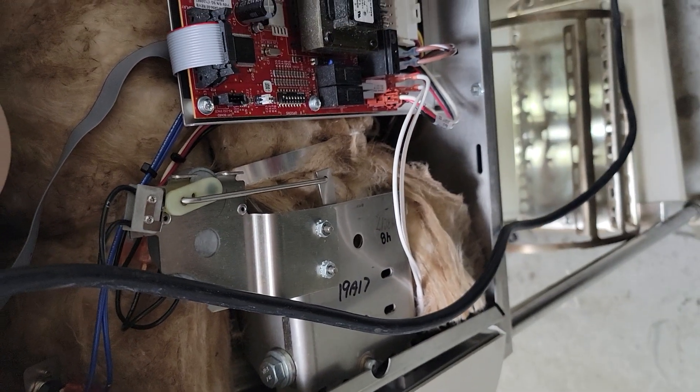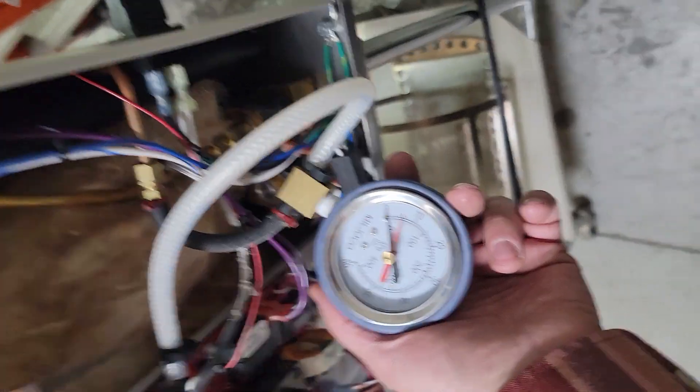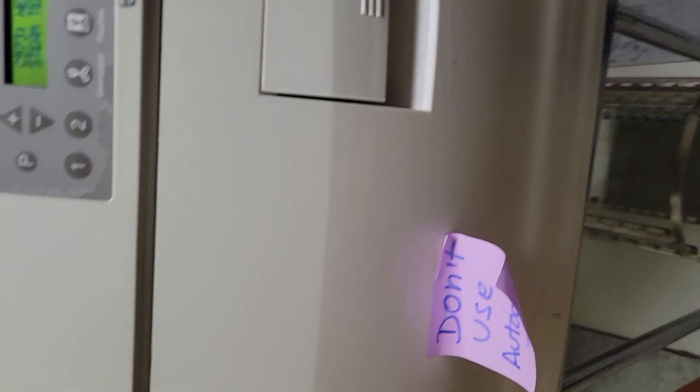I showed you the over-temp limit switches down there — I guess we should have tested those out too. Could be a bad temp sensor, could be a bad over-limit switch. Let's dig in.